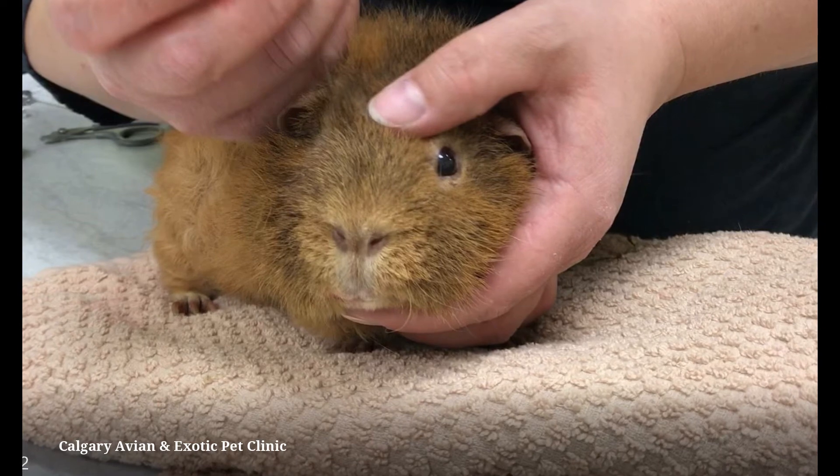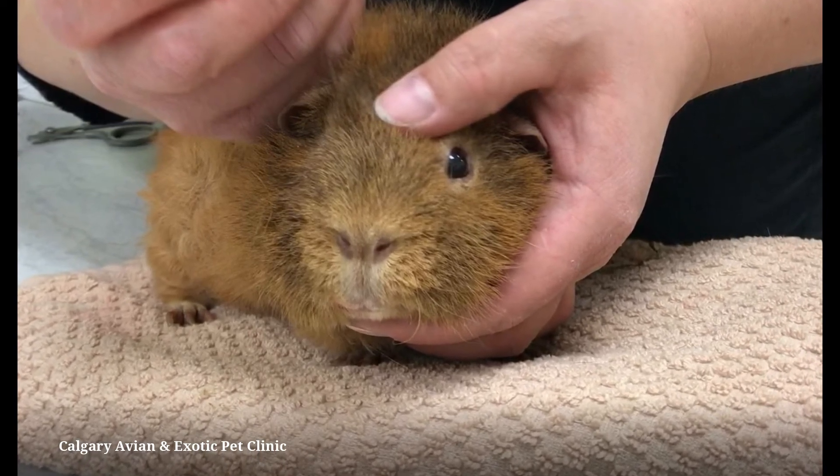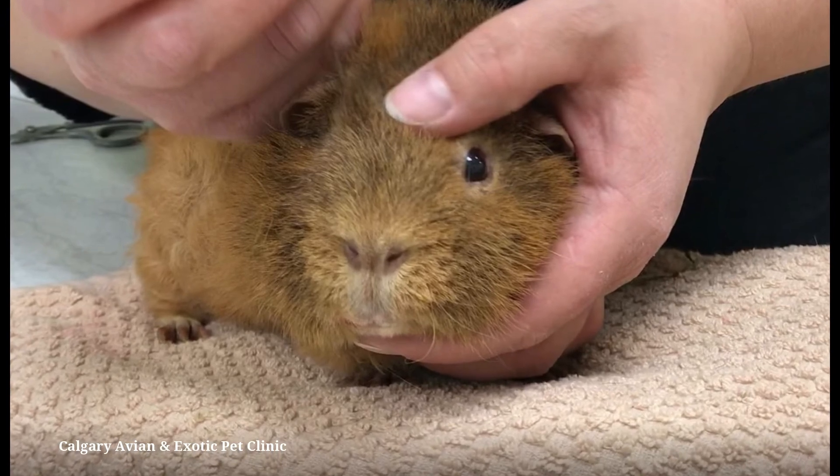Use one hand to control the head by placing your fingers under the chin and your thumb on top of the head. Do not put pressure over the bridge of the nose or nostrils, as this could restrict your guinea pig's ability to breathe. They are obligate nasal breathers.